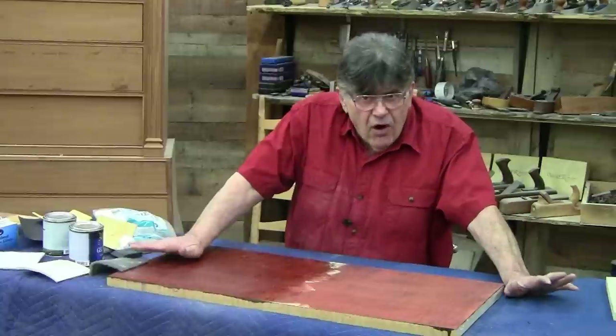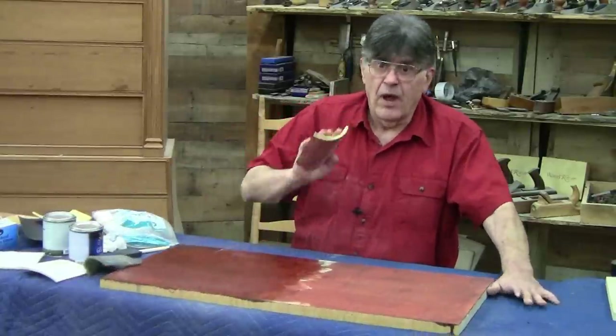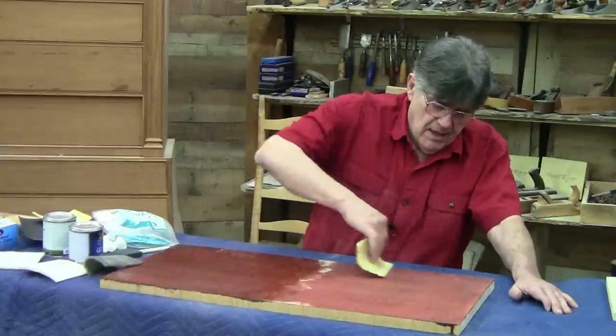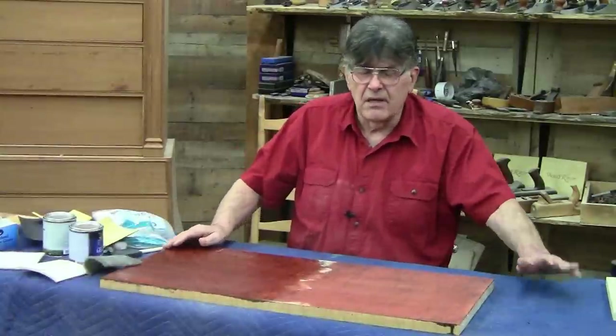So unless it's really severe, we don't bother with it — we don't want to disturb our color. But if you do need to address it, take a super fine sandpaper and when you wipe it, just wipe it — don't really sand it — it's almost just nothing. It'll knock a lot of it off, but you're still going to feel it's not going to be like glass.